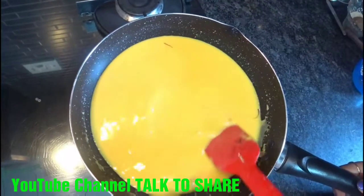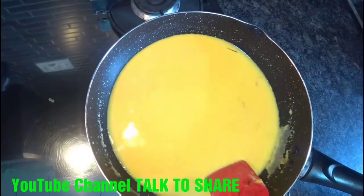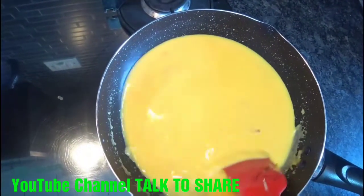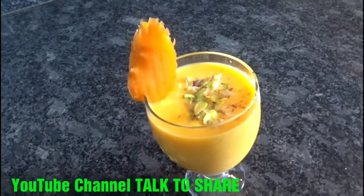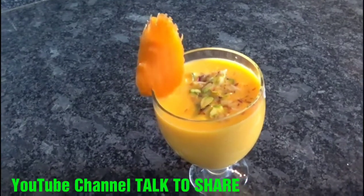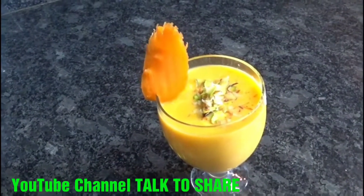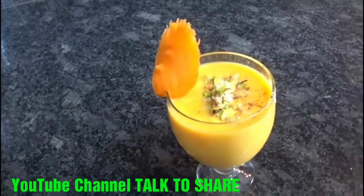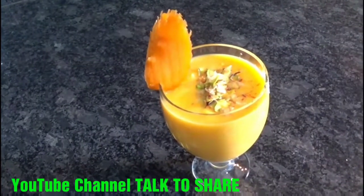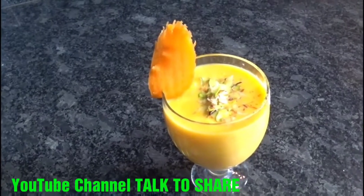We will boil it for 3-4 minutes and then keep it in the fridge, because this carrot drink is served chilled. So our carrot drink is ready — we will decorate it with some chopped dry fruit and you can serve it chilled with your choice of snacks or dish during your fast. Enjoy your fasting! Thank you, thank you Sheetal.